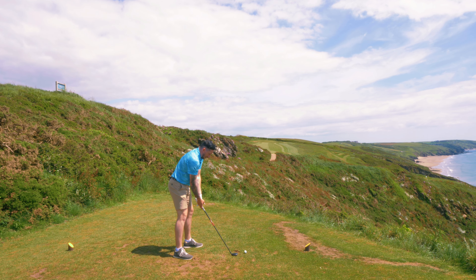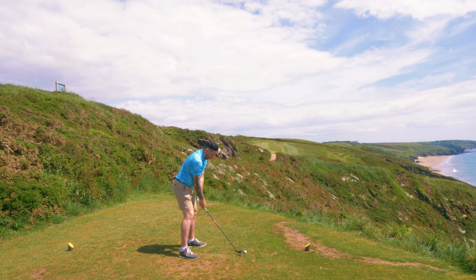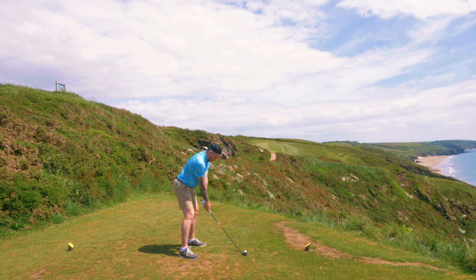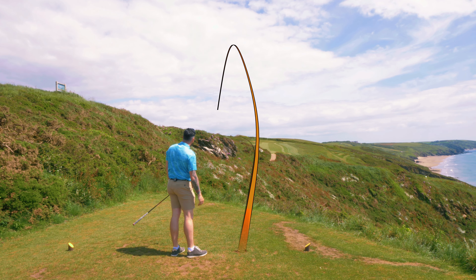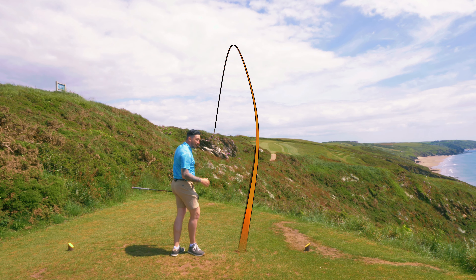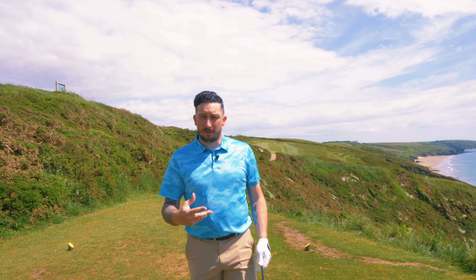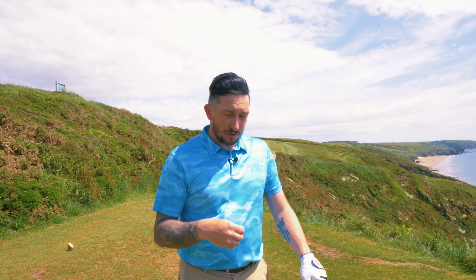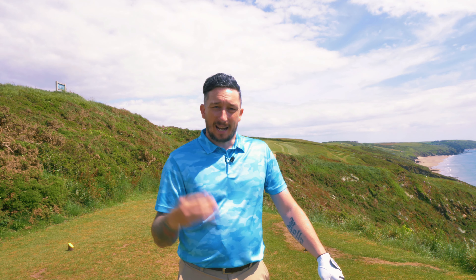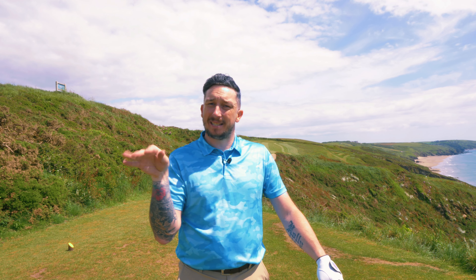Now try that with a hybrid — this is going to launch more because there's more mass behind the ball, the weight is further back and lower. Can I have that same versatility into the wind with a hybrid? That's gone higher, a bit left, but definitely higher in the air. Definitely easy to hit, but I felt like I had less control — with a hybrid I just get a left pull feeling, whereas I got more control with the long iron.